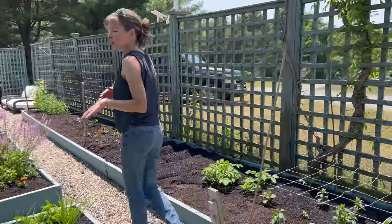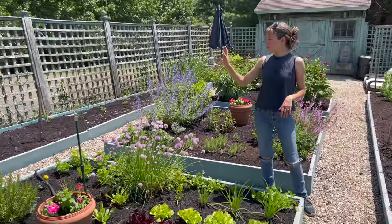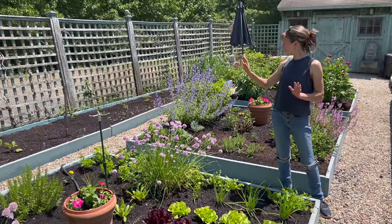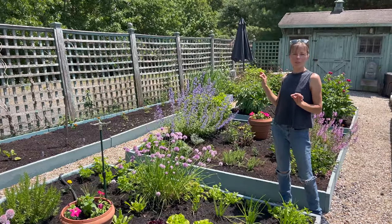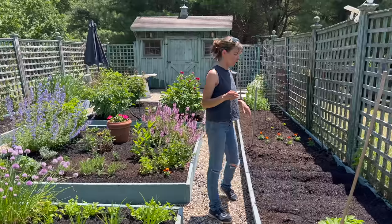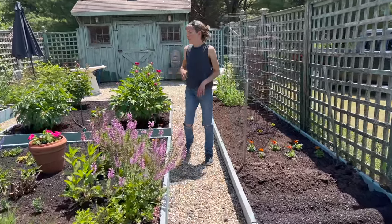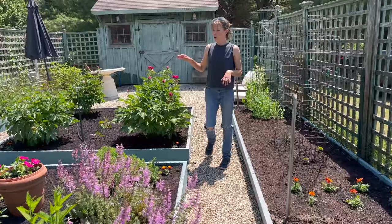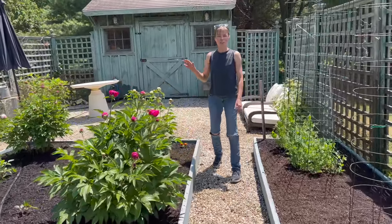Cucumbers, potatoes - all of these are weeded and mulched. Doesn't it look so much better with mulch? It looks way better. Mulch literally sophisticates any garden. I did tie these up a little bit - some of them have peony stakes, but this one did not. There are three different peonies here - three different white ones - so I kind of corralled them a bit.